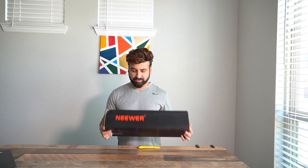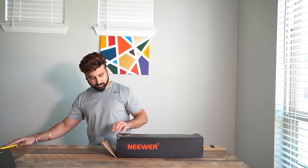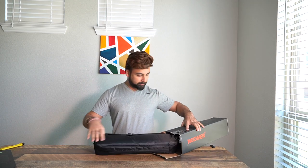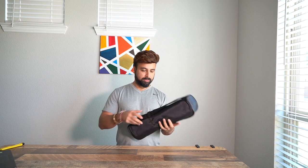It feels around 5–6 pounds in the box. And here it is — it comes with a nice carrying bag.